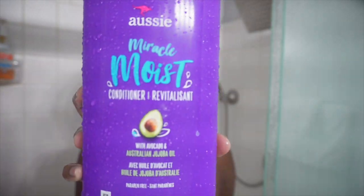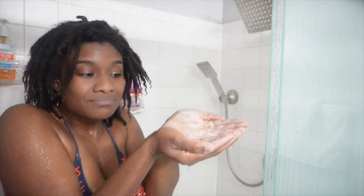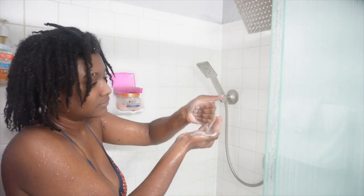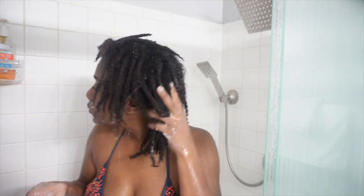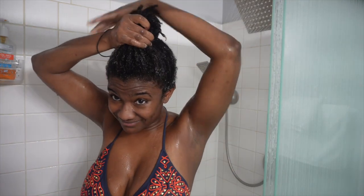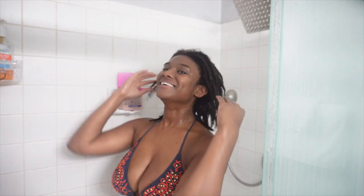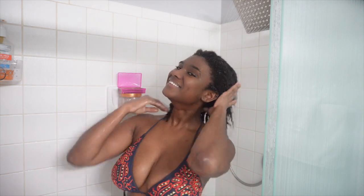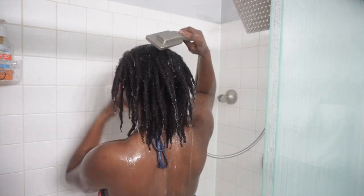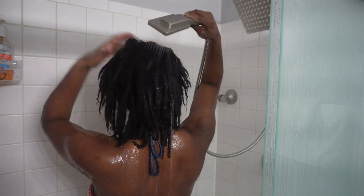This next step is pretty controversial, but I do like to condition my locks. I go in with just a pump or two of Aussie Moist conditioner, mix it with the water in the shower so it's very liquidy, and apply it mainly to the ends of my hair but a little bit to my edges as well. Conditioning helps keep my locks soft and moisturized. I let that sit in for a bit, then rinse it all out thoroughly — I was under there for a long time. You don't want to leave anything in your hair.